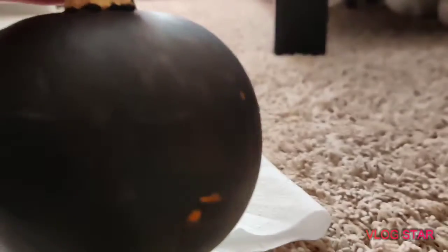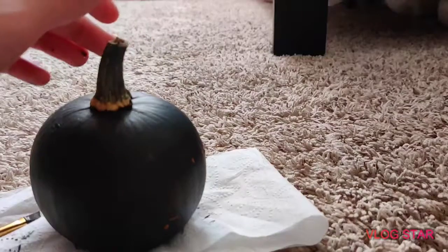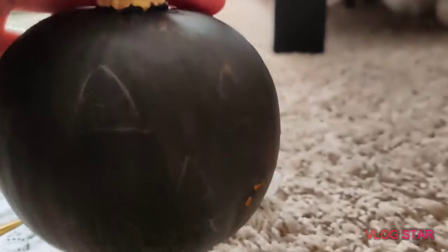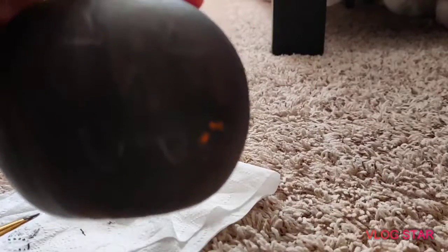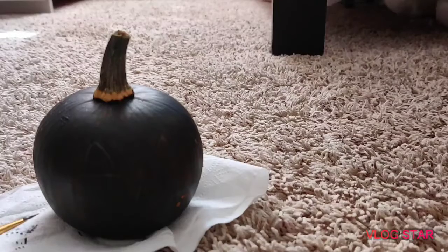So I got — can you see? — my eyes and nose on there. I'm going to wait for the mouth area to dry. So I finished my face and you can see I added some pupils to the eyes, but actually I think I'm going to scrap that idea. I'll just do a vampire mouth with fangs.